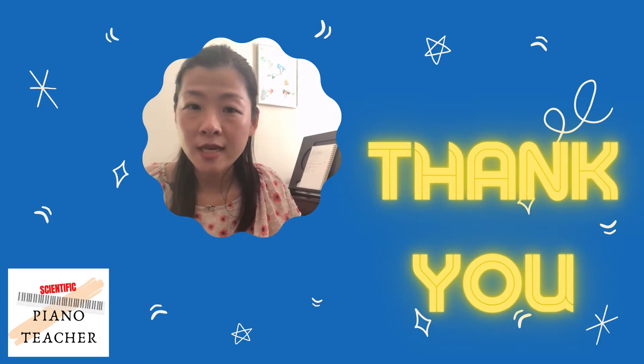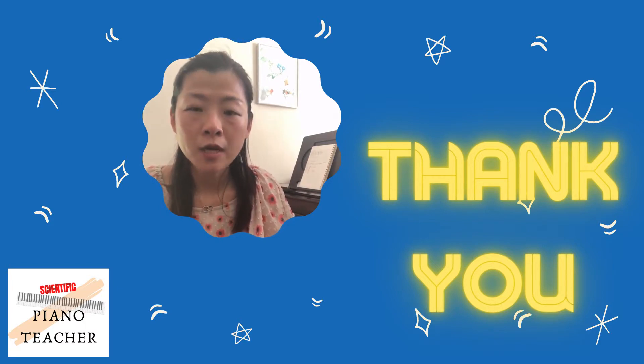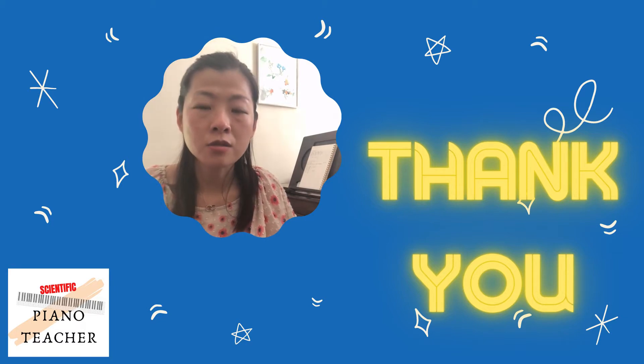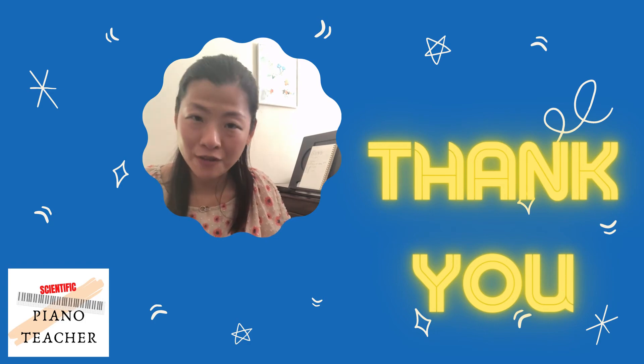Thank you for watching this brief introduction to Matthay. I hope you all enjoyed it. If you are interested in knowing more about piano pedagogy, please subscribe to this channel and also follow the Facebook page and Instagram. See you next time, and I hope you have a good day and stay healthy.